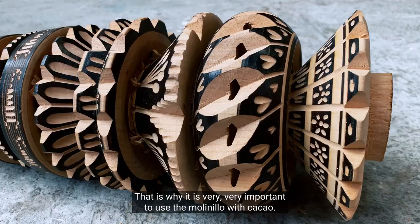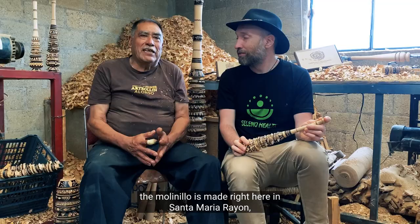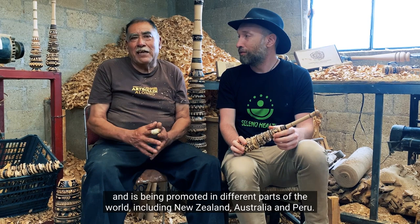Pues yo me siento muy orgulloso, muy contento en que la artesanía, el Molinillo que se elabora aquí en Santa María Rayón, ya se esté comercializando en diferentes partes, principalmente Nueva Zelanda, Australia, Perú.